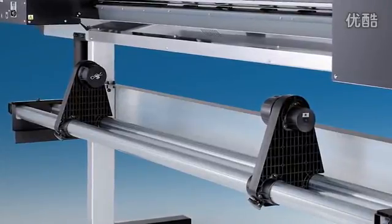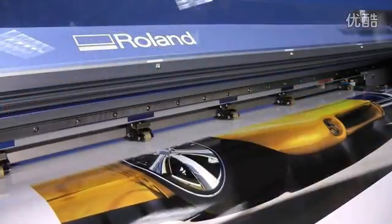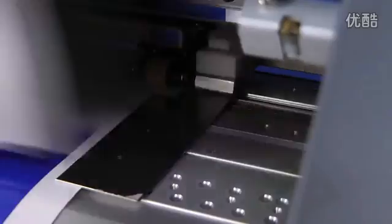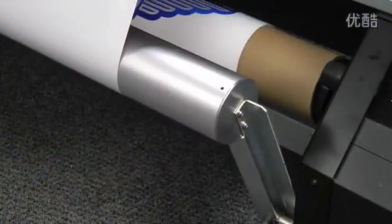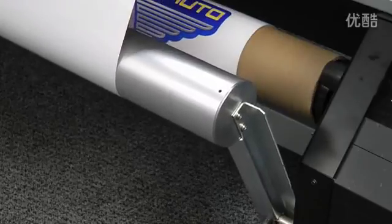Industrial steel construction, upgraded media flanges, and 7-pinch rollers secure the heaviest media in place for accurate feeding and tracking. The take-up system is so precise it can be used effectively for the unattended production of print-cut graphics.